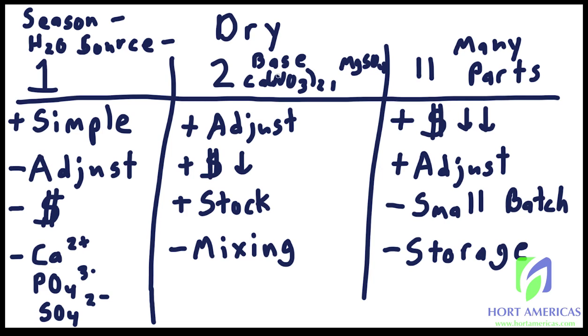Some large farms still prefer to use a base formulation supplemented with calcium nitrate and magnesium sulfate just for the ease. In conclusion: one-part is great for getting started — it's easy and one of the cheapest easy options, with dry one-part still cheaper than liquid. Two-part is great for advanced hobby growers and commercial growers — you get adjustability, low price, the ability to create stock solutions, and you can overcome mixing issues with stock solutions.